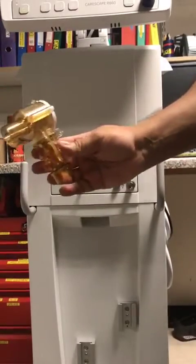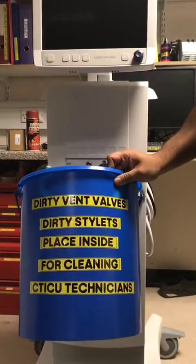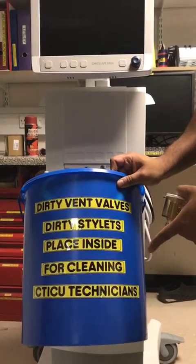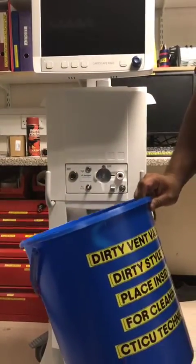You take the expiratory valve — wherever you'll be working, there'll be a blue bin indicating where you should put the autoclaving stuff. You put it in there and a technician will collect it.